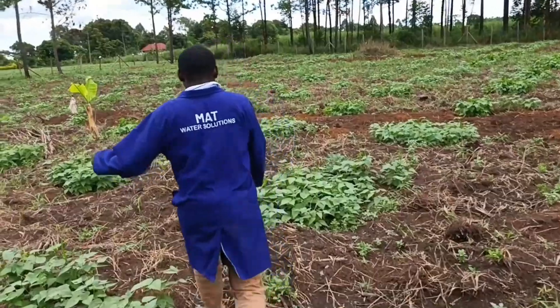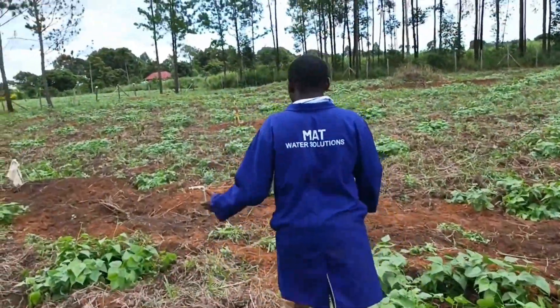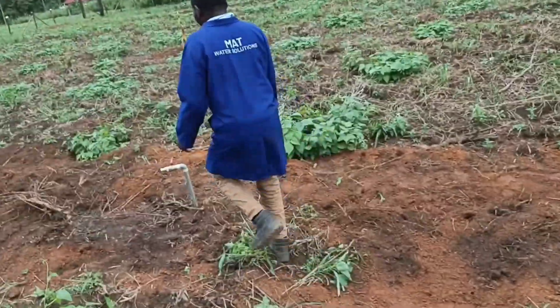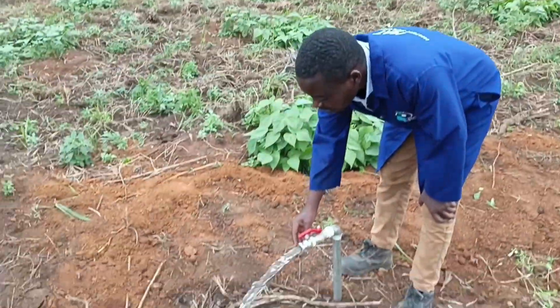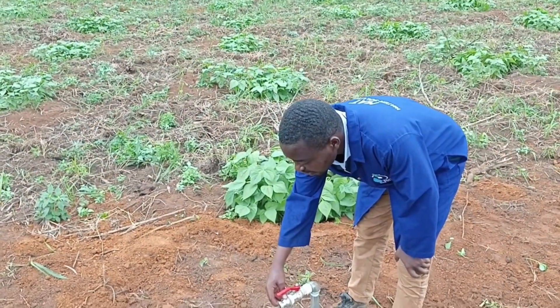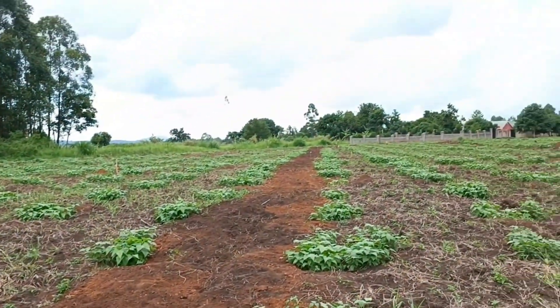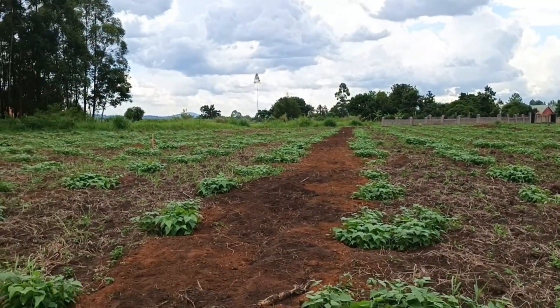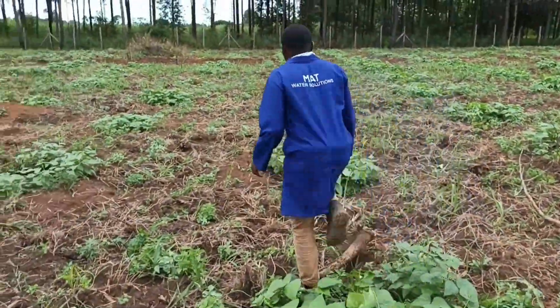This is our client. He says he is very happy with what we have installed and that the water comes out very well. Once you open, the valve is right there. The water comes out very well. Here also we have three hydrants: one is this one, another one is in the middle, and another one at the end.